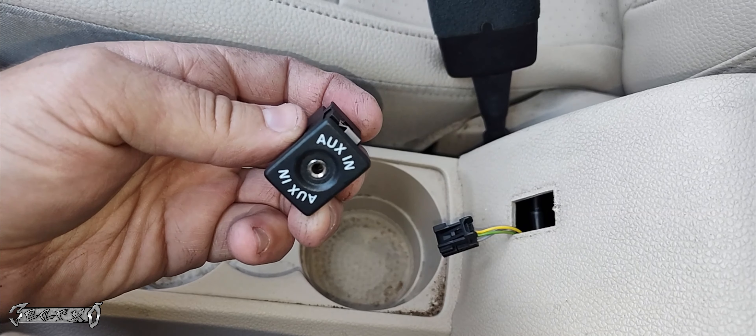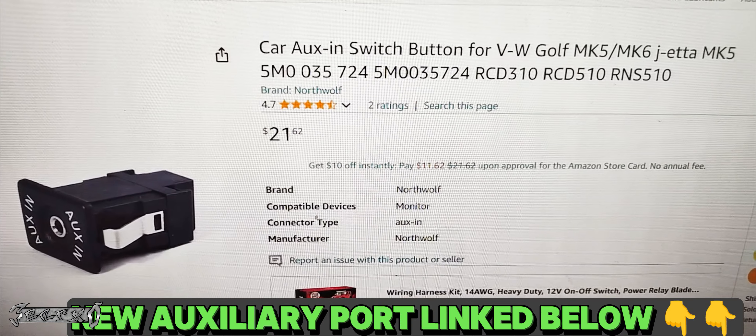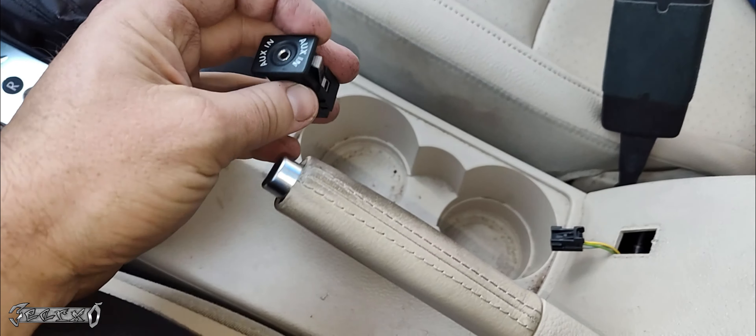Here it is right here, the Aux port. It has a tiny part number on the side of it. They do sell this on Amazon — I will link it below. It's only $21 and has about a five-star rating, so look for that below.